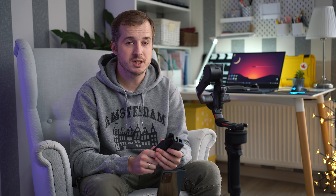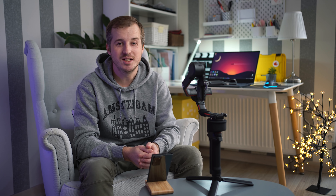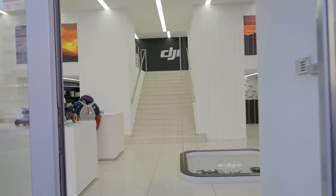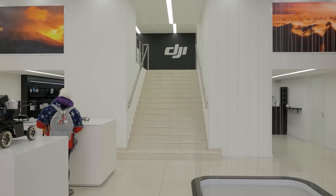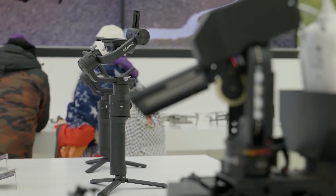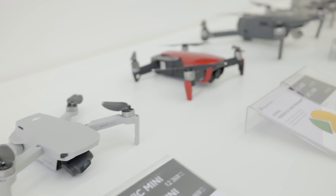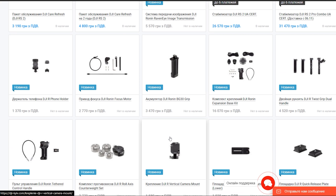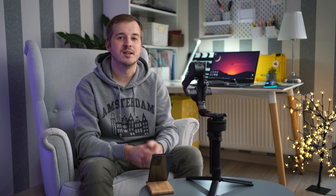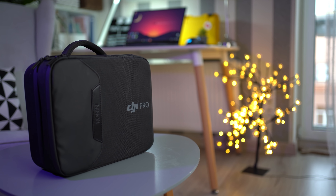Мы скоро сделаем ещё видео про DJI Pocket 2, так что поставь колокольчик рядом с подпиской, чтобы не пропустить. Ronin S2 нам предоставили наши замечательные друзья из DJI Киев. У них есть крутые офлайн-магазины в центре Киева, в Одессе и Львове, а также интернет-магазин с последними новинками из стабилизаторов, дронов, экшн-камер DJI, а также со всеми необходимыми аксессуарами к ним. Официальная гарантия, нормальный сервис и адекватные менеджеры — вот те вещи, из-за которых и нужно покупать технику DJI у них. Ссылка, как всегда, в описании.